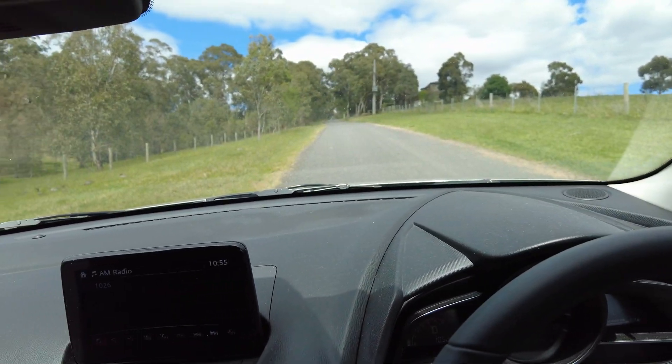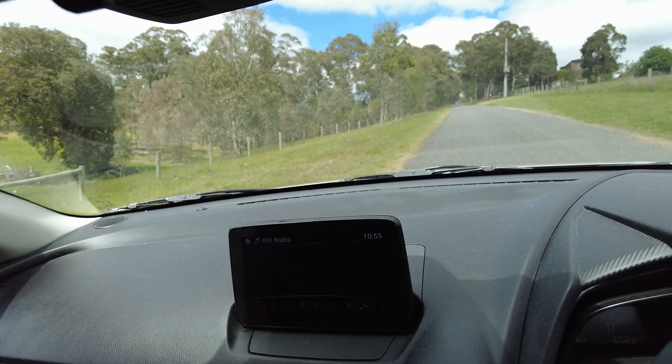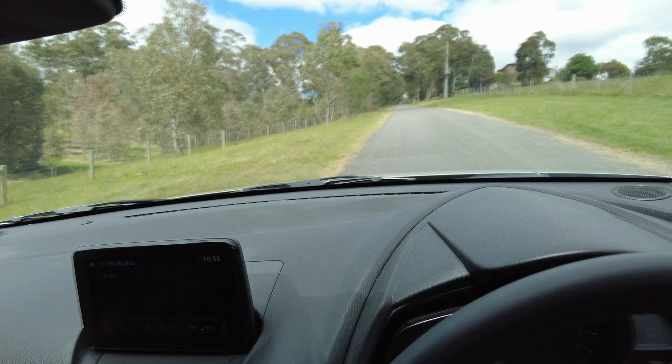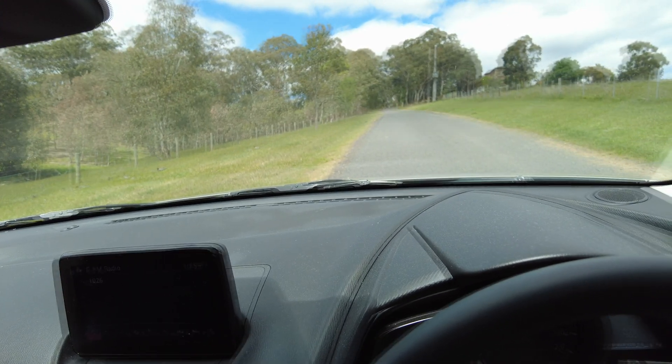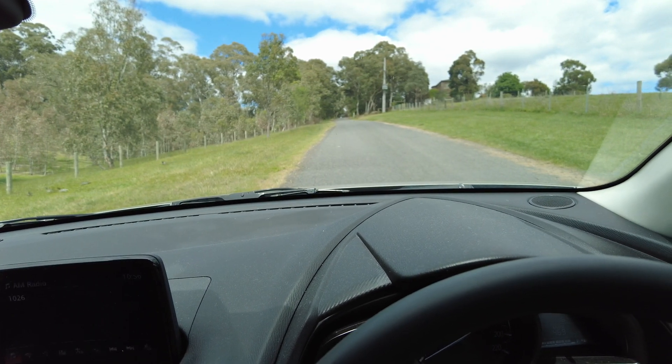So here I am in this Mazda parked on a hill — you can see it's a pretty steep hill — and I'm just going to pretend that I'm parked at the traffic lights, sitting at a red light. I've got the car still in drive, waiting for the green light to come on before I move off. I want to demonstrate how the iStop feature functions on this hill.